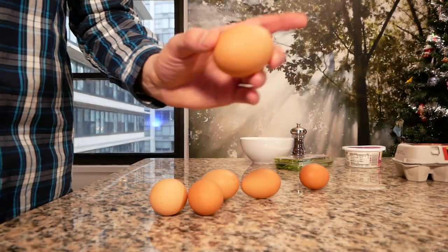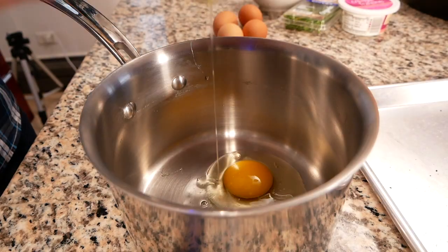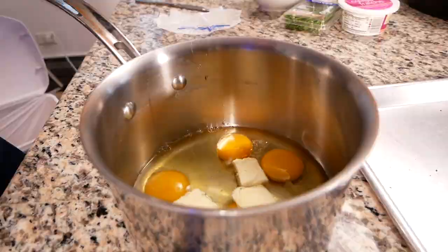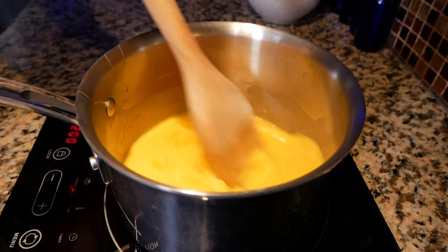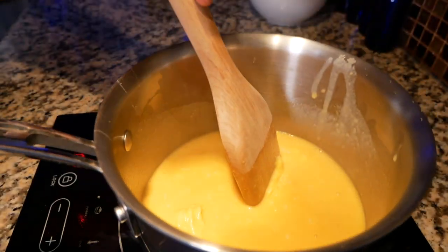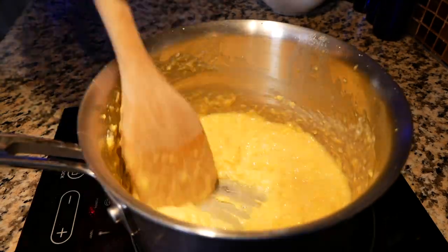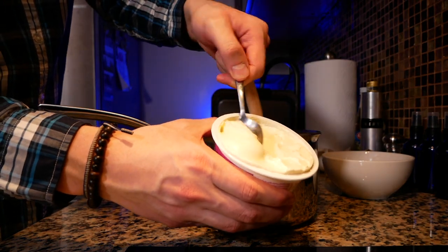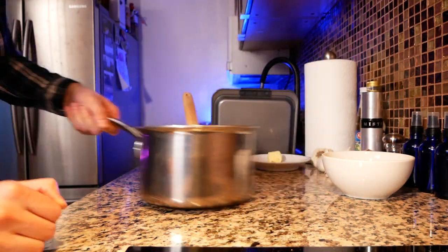Alright, our eggs — I counted six of them in the episode. Six eggs going in, followed by three knobs of butter. On the stove on high for 30 seconds, constantly stirring. 30 seconds off the heat, stir for about 10 seconds. Back on the heat, 30 more seconds. Off the heat for about 15 seconds. Back on for 30 more seconds. It's starting to thicken up — it'll be a little bit fluffier. Gordon puts in a teaspoon of creme fraiche, then salt and a little bit of pepper. One final stir and let's go plate!